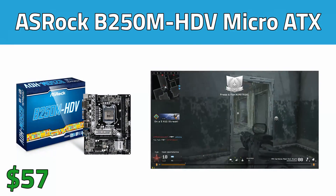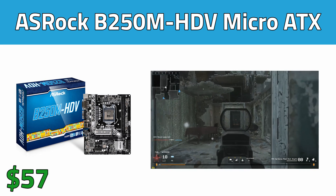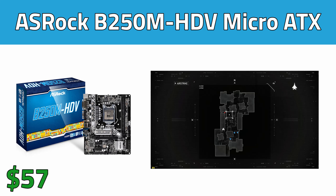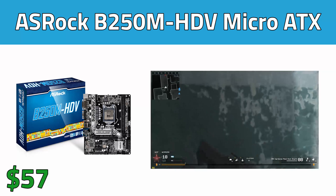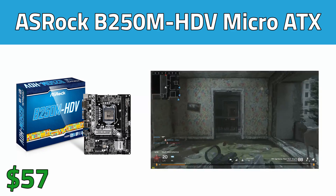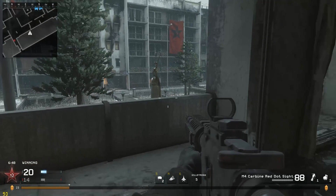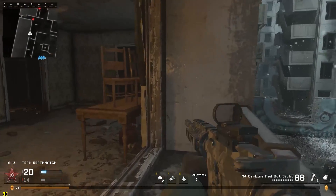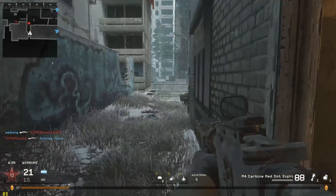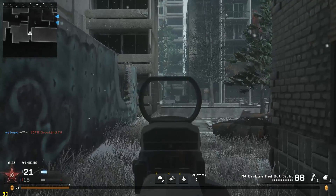Speaking of which, the motherboard is the same board that I used in my $500 build, the ASRock B250M HDV Micro ATX board. You could have saved a few bucks here and used a B150M motherboard and then flashed the BIOS to support Kaby Lake, but if you don't have a Skylake processor you won't be able to actually do that. If you spend a few extra bucks and get the B250M you'll be ready to go right out of the box, and the big Kaby Lake processors will all work with it. It sports one PCI Express port for our graphics card and two DDR4 slots up to 2400MHz.